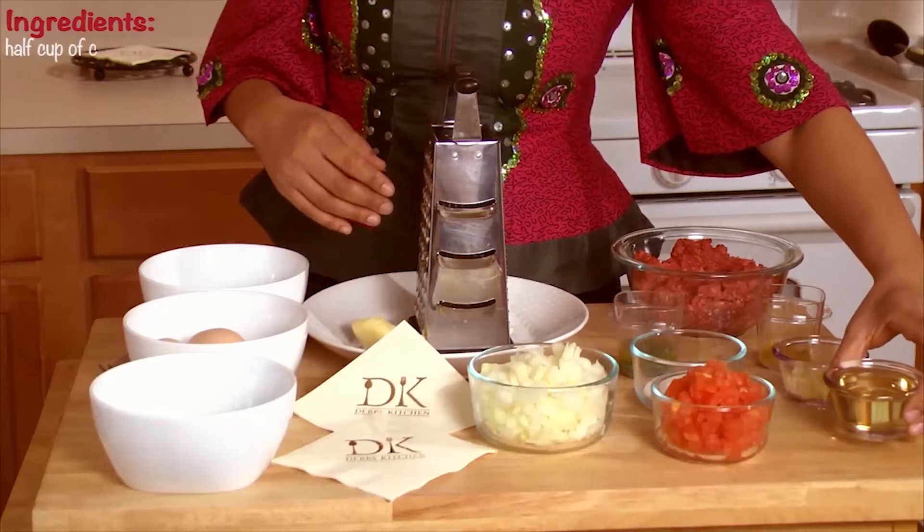Hi, my name is Deb. Welcome to my kitchen. Today we're going to be making an Ethiopian dish called abish. It's simply a spiced aromatic beef stew.